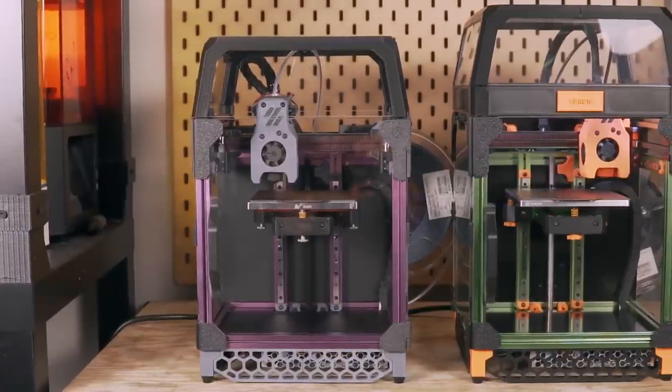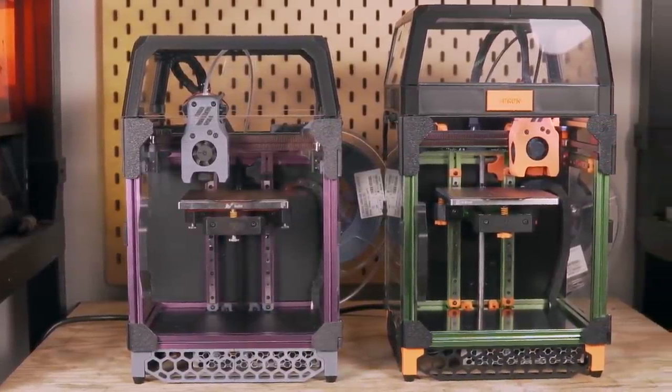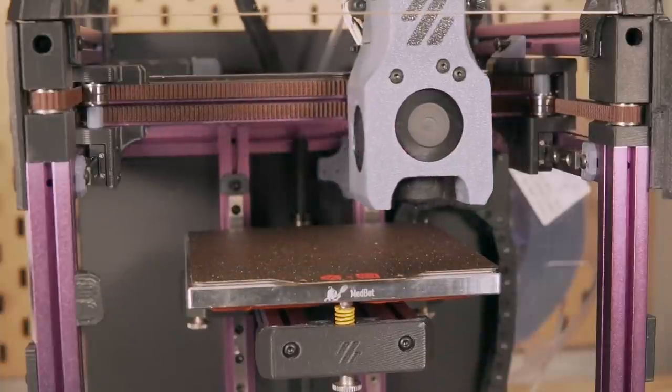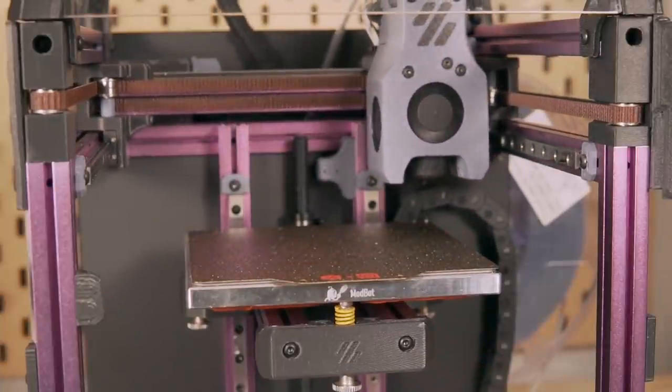So in today's video, we are going to be covering the Voron 0.1 LDO kit versus my self-sourced version. We'll cover things like the pricing, some of the different components, and just kind of my overall experience of what you get going the kit route versus going the self-sourced route. And the ultimate goal here is to help you decide — if you're planning on building one of these — which is going to be the best direction for you to go.